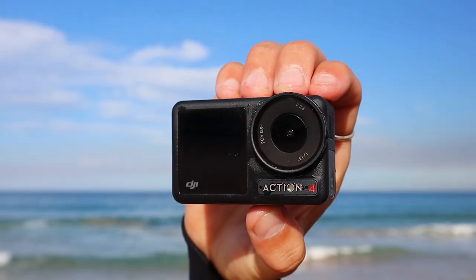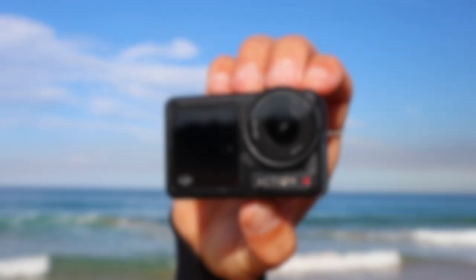Introducing the all-new Osmo Action 4, DJI's latest action camera. Instead of doing a general camera review like every other YouTuber, I'm going to do this specifically through the eyes of a surfer, and more specifically POV surfing — my bread and butter.